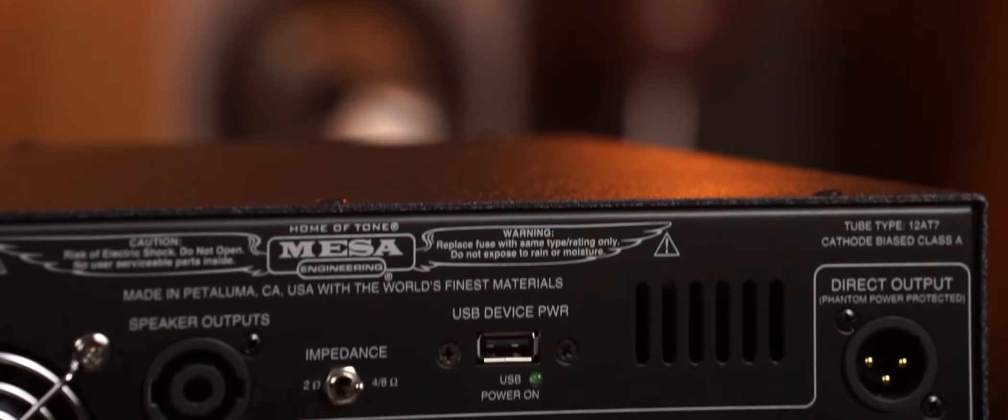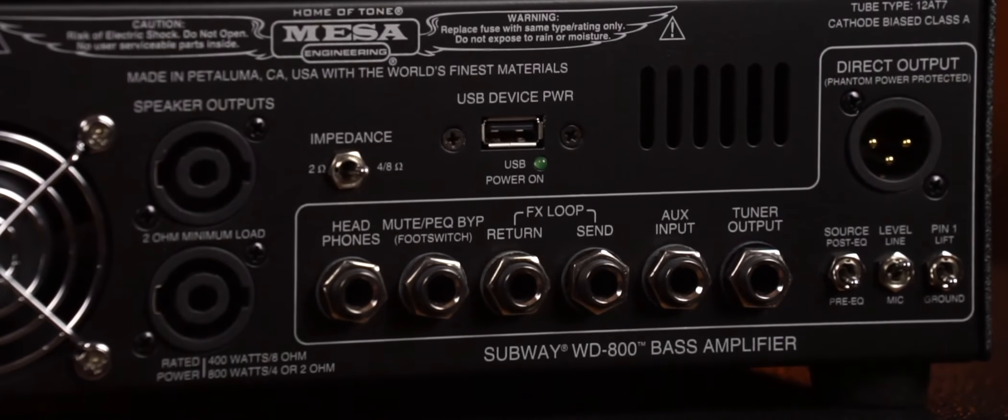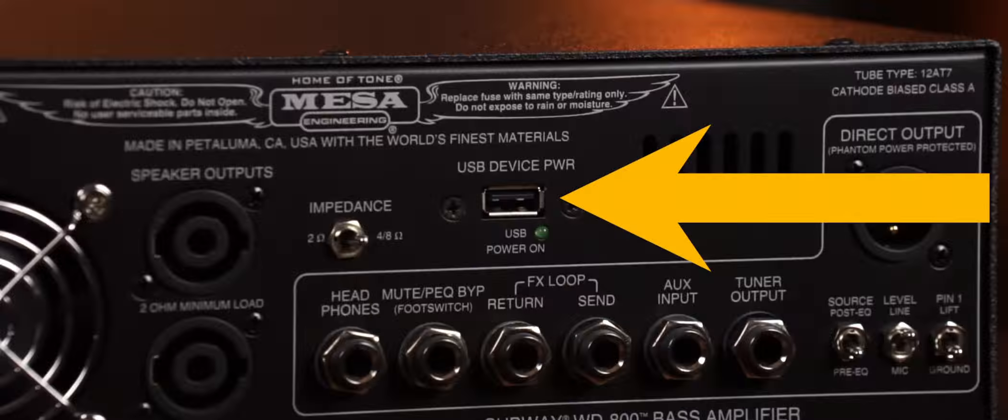On the back of this amp it's got a couple of features you would expect: the jack input for the foot switch that operates the mute function, your speaker outs, and a DI out with ground lift. It also has a pre and post switch, and something pretty cool these days — it has a USB out to charge your phone. So you can take all your selfies and upload them to Instagram saying 'Check this out, I've got a Mesa amp, it sounds rad.'